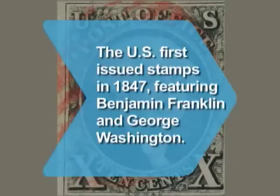Did you know? The first U.S. stamps were issued in 1847. The 5-cent stamp featured Benjamin Franklin and the 10-cent stamp pictured George Washington.